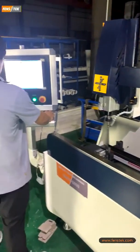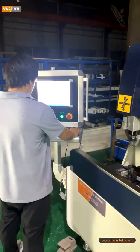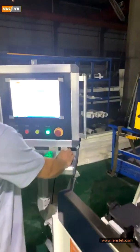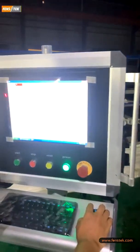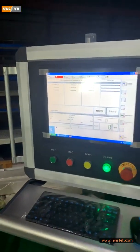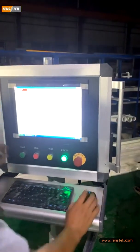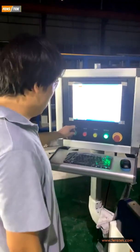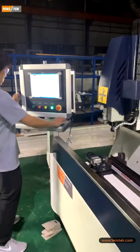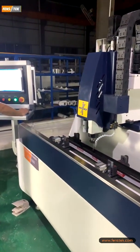Now I can introduce to you: our controlling system is Germany Power Automation. Our engineer has already made the program and he will show us the motor already starting. So you start milling.